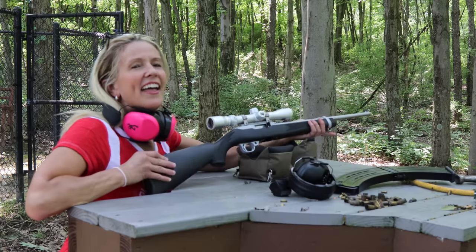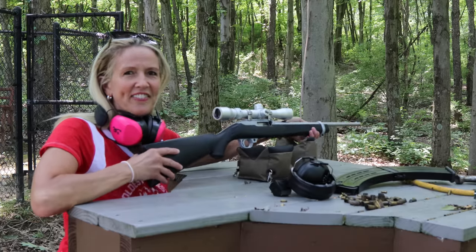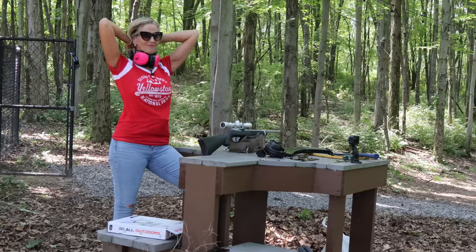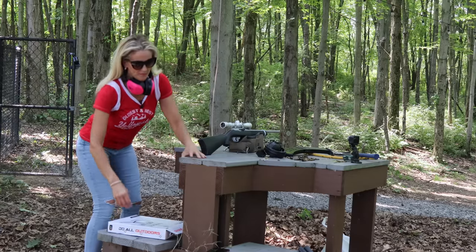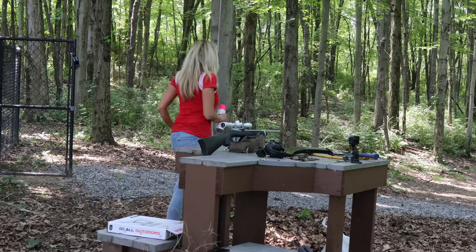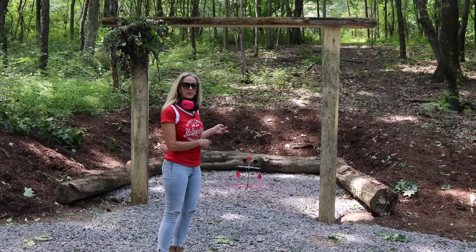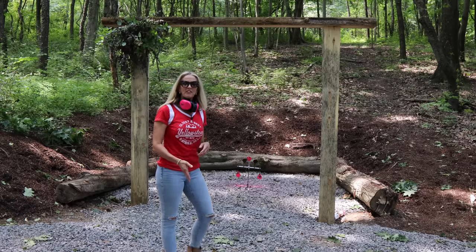Right now I'm shooting a Ruger 10/22. I have something bigger I'm going to show you in just a few minutes. We're out here where we set up our targets — this is a 50-yard range.